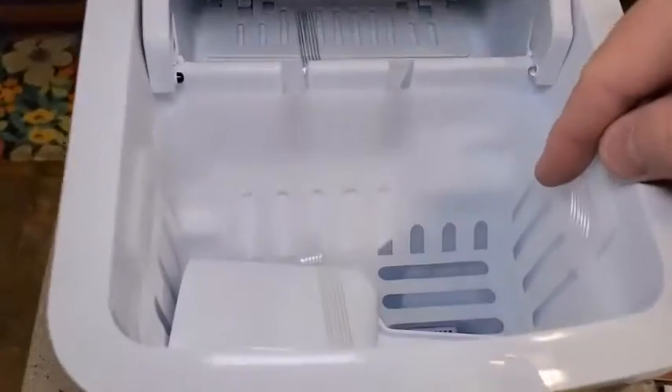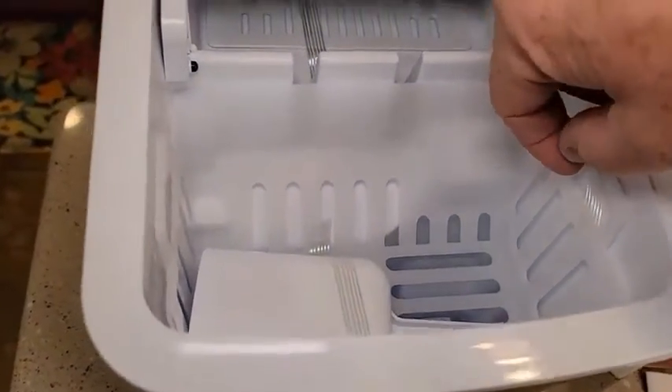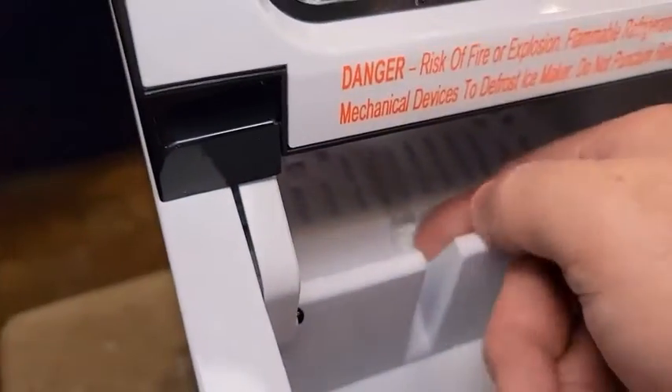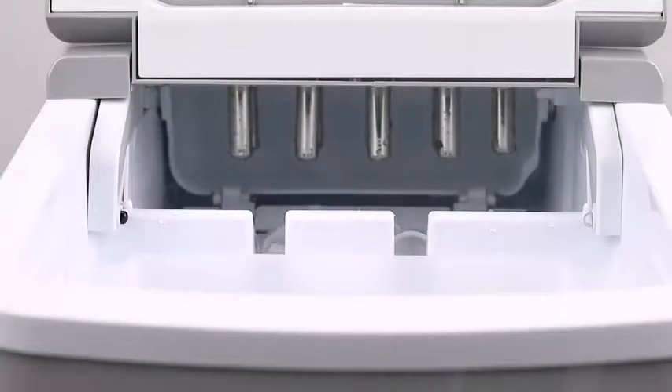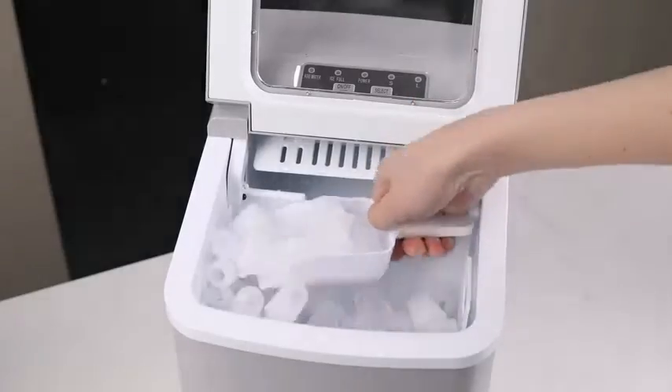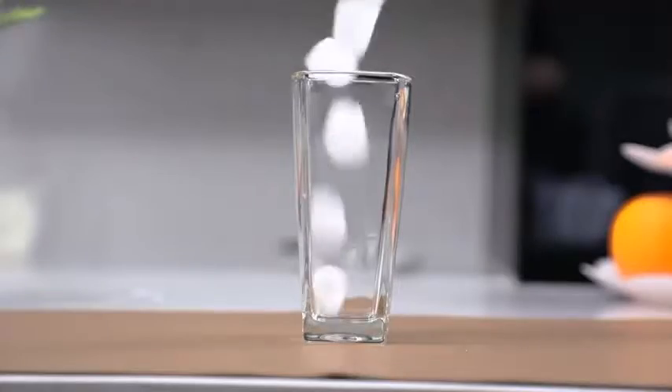Ice makers are not cheap, so when shopping for your perfect frozen water machine, you need to consider two things: production necessity and storage capacity. You need to ensure that you are making enough ice to meet the needs of your customers and your kitchen without wanton ice cube creation.